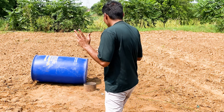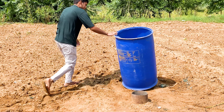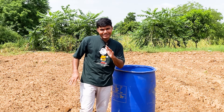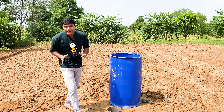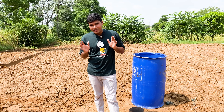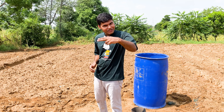So guys, our tank went up and came down and hit our drone. I hope guys that you liked the video, and if you are new to our channel, subscribe and we'll see you in the next video.